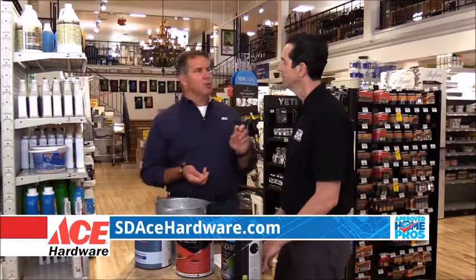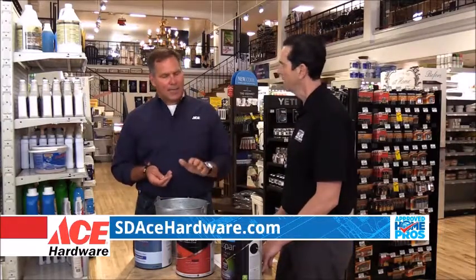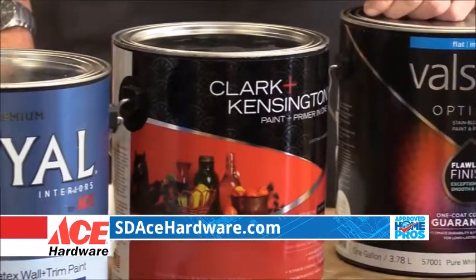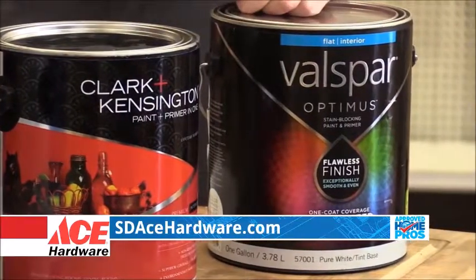It's definitely an area where you get what you pay for. The other thing is the application — higher quality paints have a better flow, they feel better on a roller, feel better on a brush. Easier time applying, better coverage, much better coverage, and much better washability.